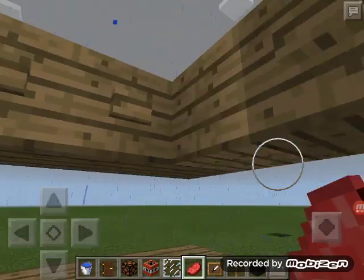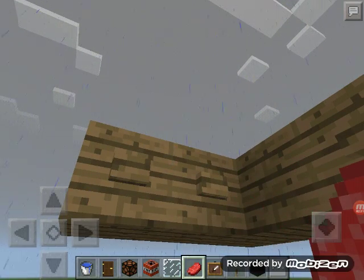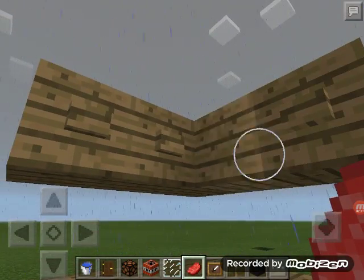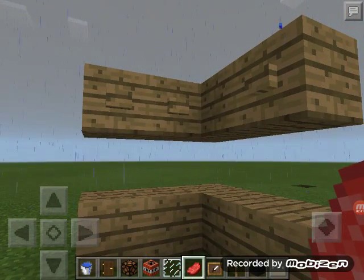Design number six is like a coat cabinet. I placed blocks to match, then added buttons to make it look like cabinet handles. You can put chests or random blocks inside to fill it out.